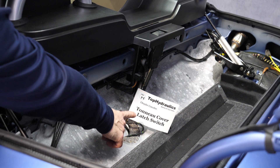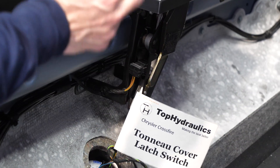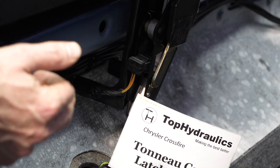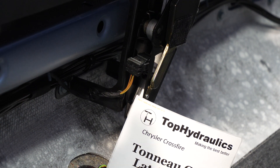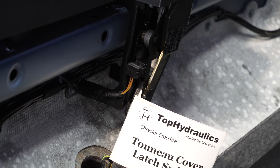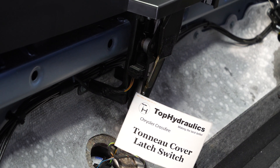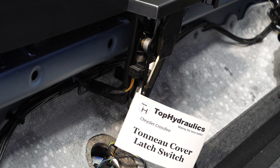The tonneau cover latch switch is inside the tonneau cover latch behind this brass cover. It is a single microswitch that gets activated when the tonneau cover is latched in the down position. It is a switch that does not normally fail. Its wiring harness is fairly secure, so it is one of the switches that I worry about the least.